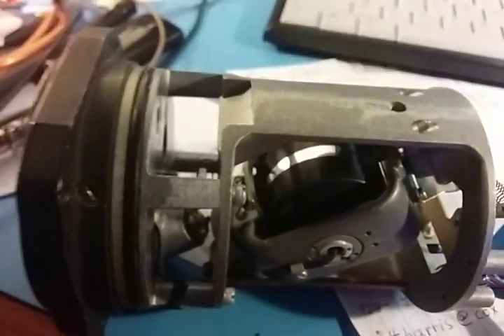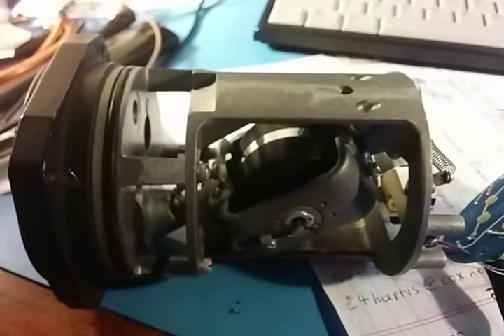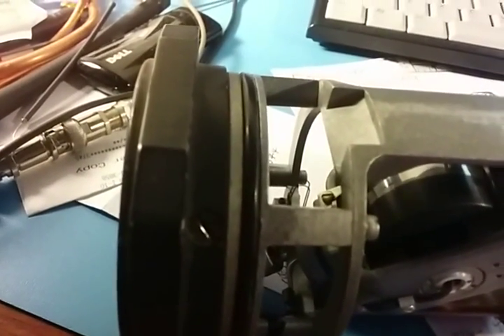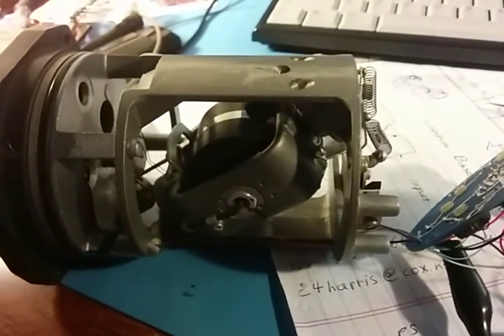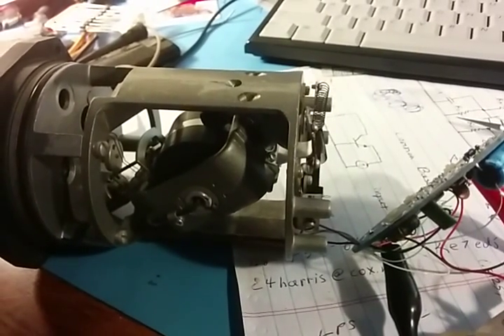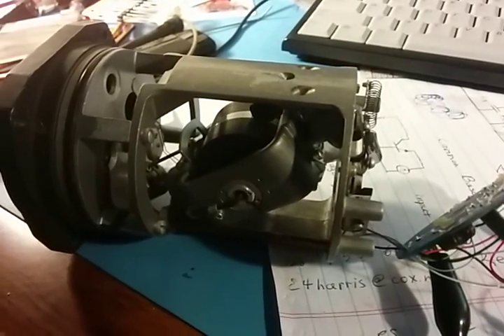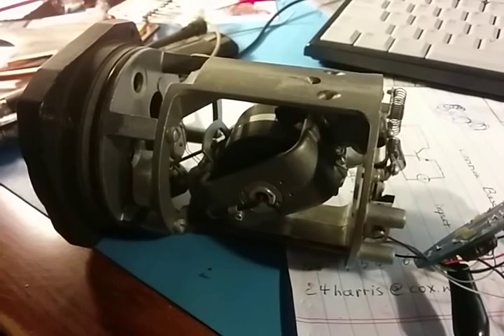I'll go ahead and turn the power supply on here and watch it spin up.